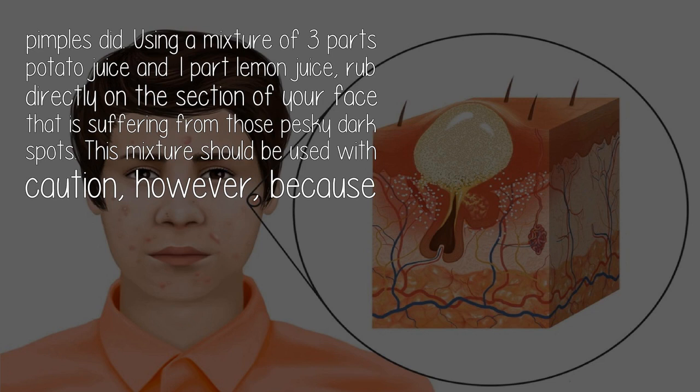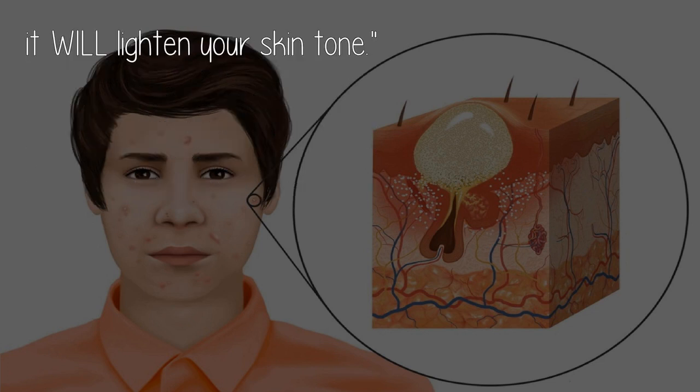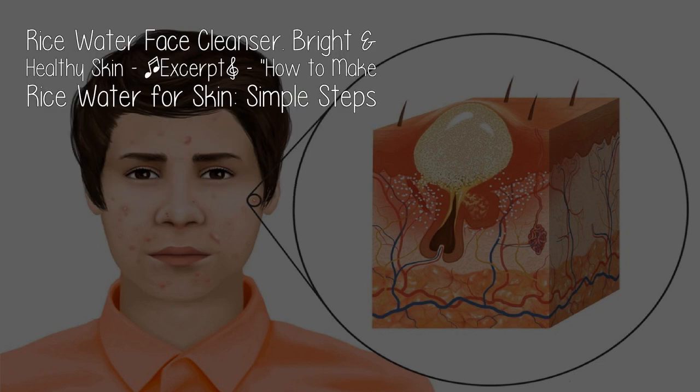This mixture should be used with caution, however, because it will lighten your skin tone.